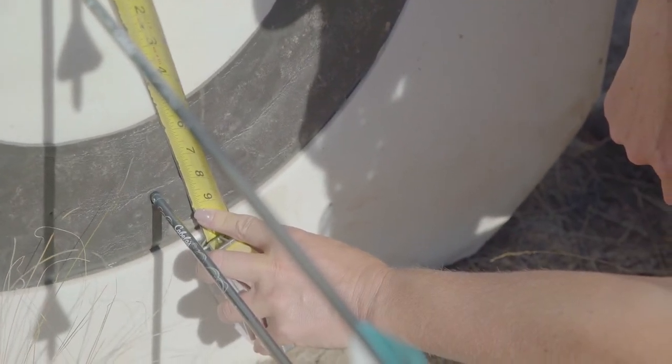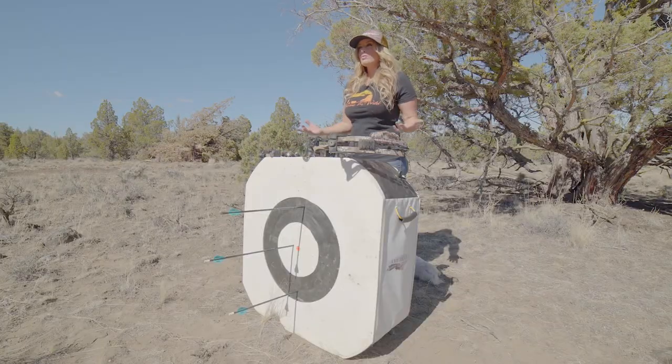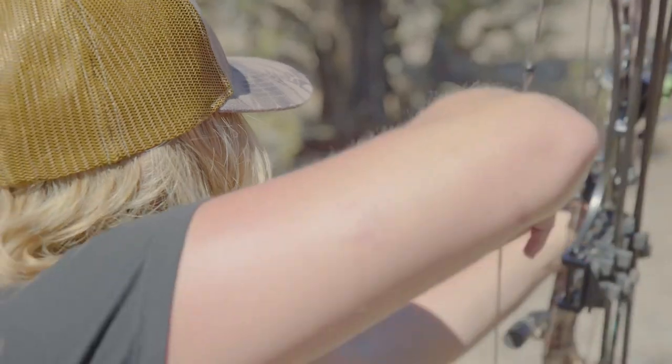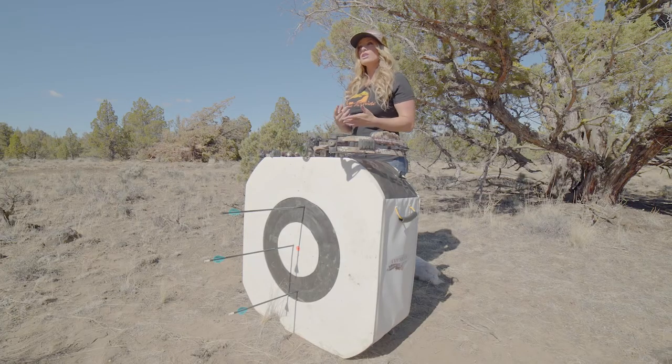The velocity of your bow is going to establish the distance and corresponding pin that's going to give you the greatest max point blank. In general, smaller-statured shooters and those pulling lighter poundages should start experimenting with this theory using their 40-yard pin. Someone with a longer draw length and pulling heavier poundage would want to start this experiment with their 50-yard pin.